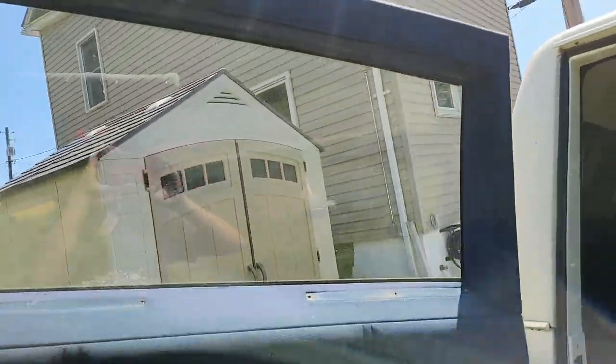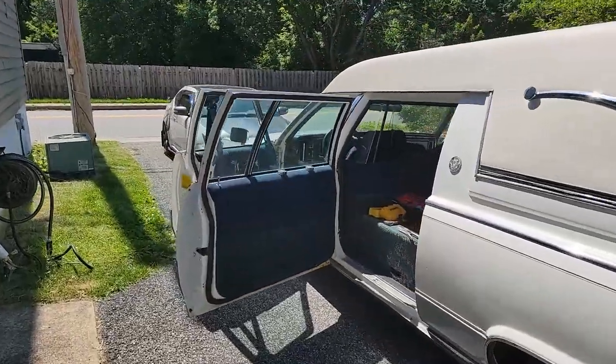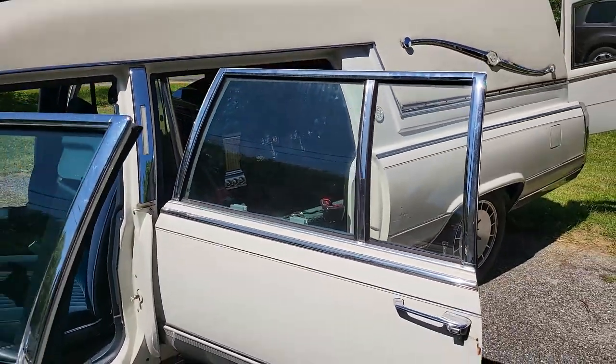I hope this helps you out if you have a hearse and you needed to remove the curtains. I'm going to keep my Cadillac videos on a separate playlist from the TC, but if you want to see more of either car and you haven't already done so, please hit subscribe below, and as always, thank you for watching.